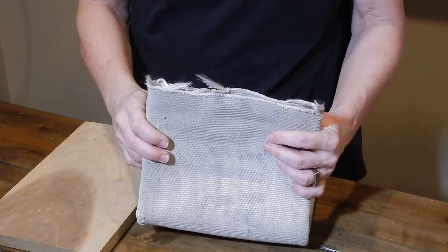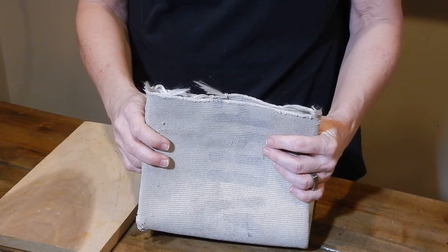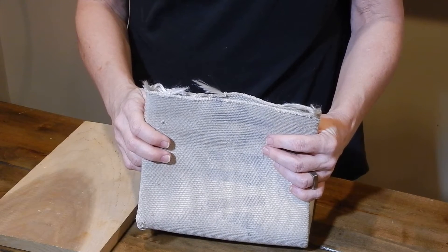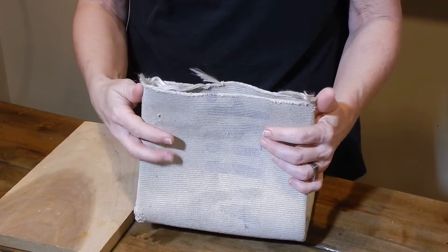We are often asked how to prevent fire hose from fraying on the ends. There are several ways to do this. This short video is about the fold method. There are several ways to fold fire hose to prevent fraying.